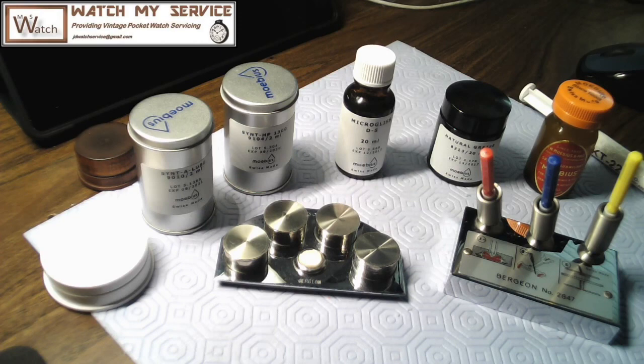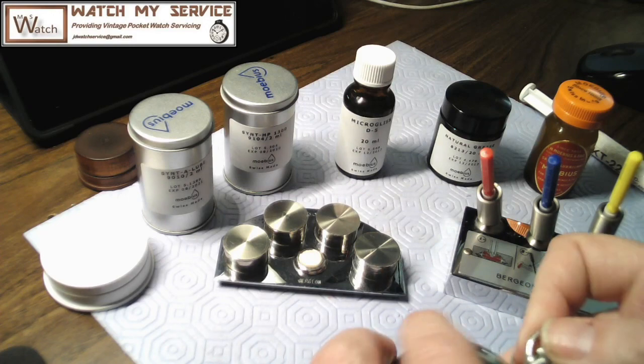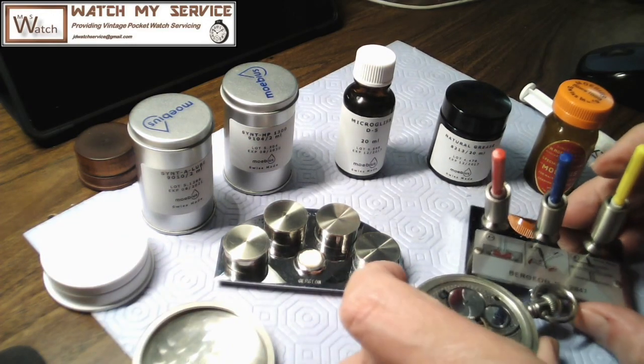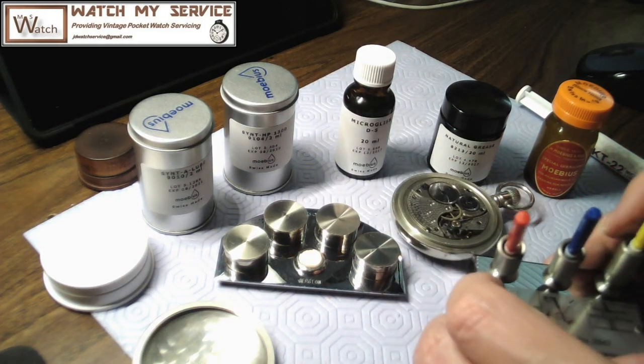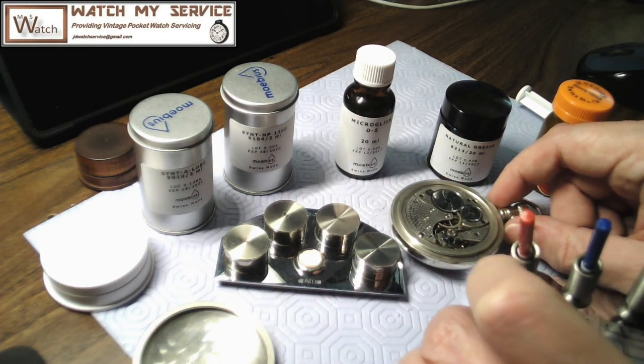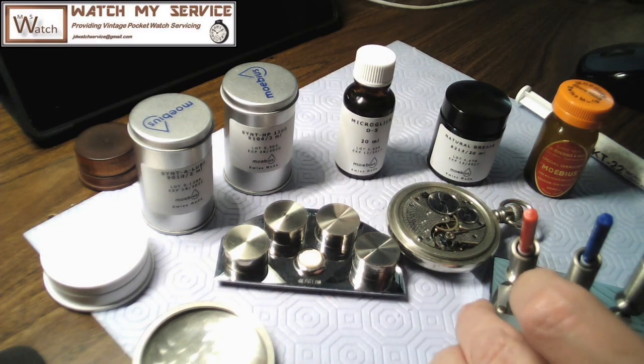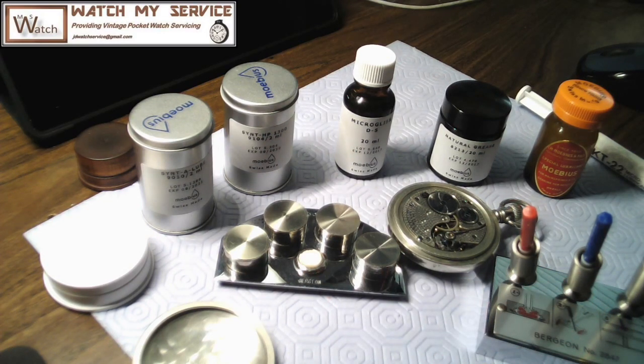Another video on oiling. I didn't bother doing an intro on this one — I've got a bunch of stuff on my workbench and I'm just going to discuss this quickly. I have a whole array of watch oils here used in various parts of a watch. I'm going to grab an old Omega pocket watch to help explain some of this. I'm going to use my tweezers to point at things as I go.